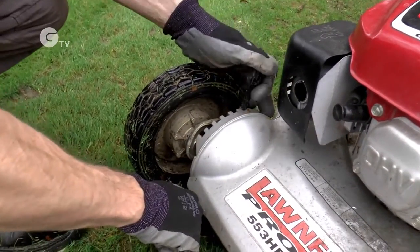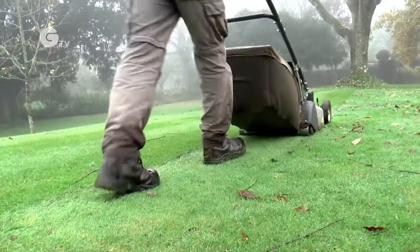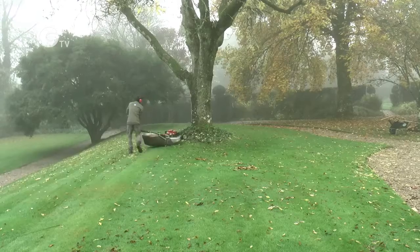It's important to not set the mower too low — we just want to top the grass to give it a nice even finish. To make your cuts, you want to pick a point in the distance and head towards it so that you can cut in a nice straight line.